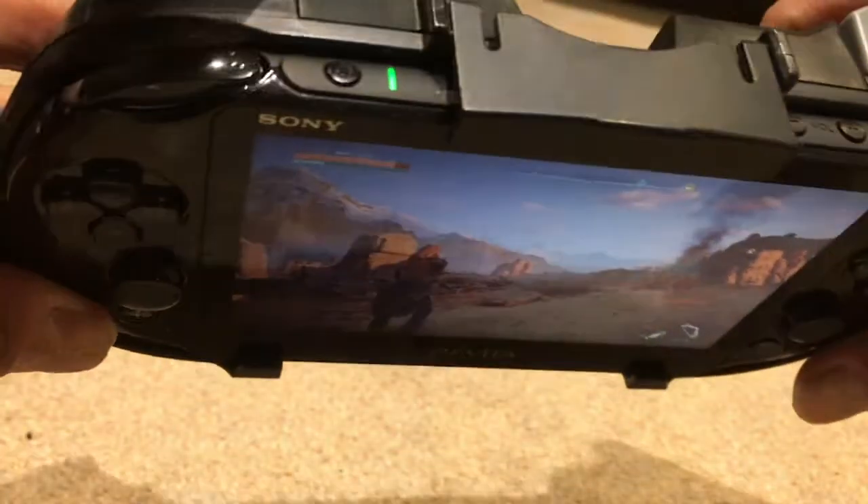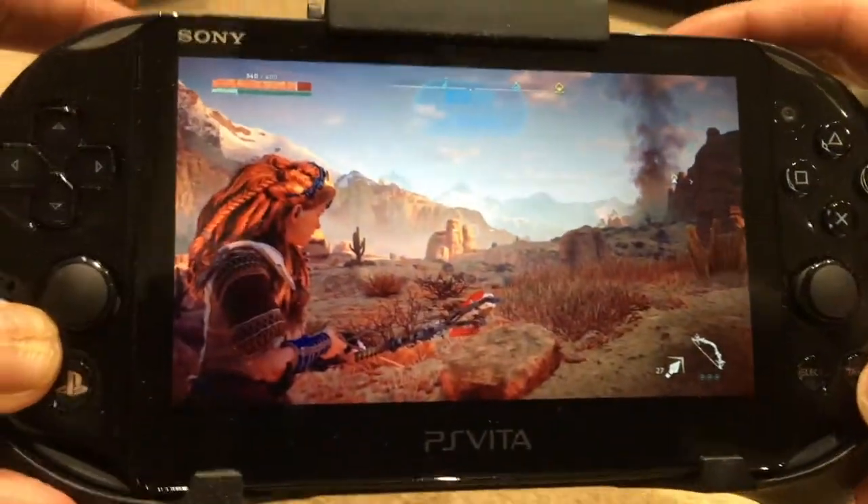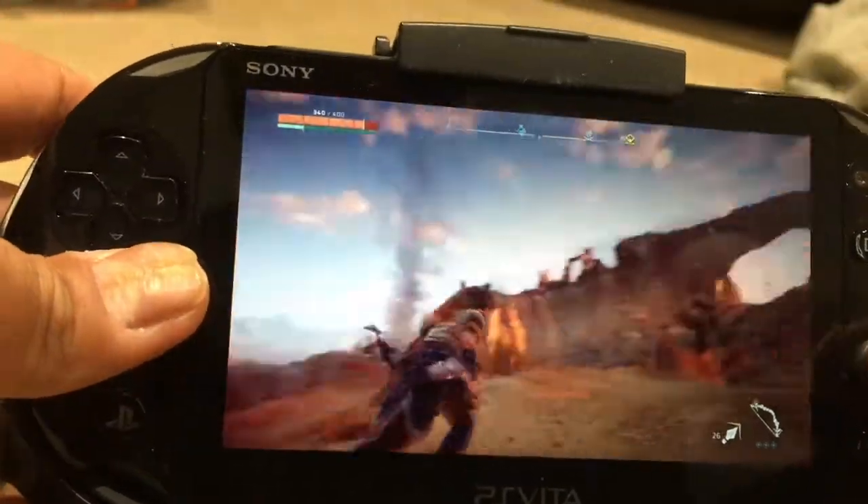So this is just a short PSA video. I realized that playing Horizon on my Vita via Remote Play with the HORI Remote Play Assist grip just works so well.